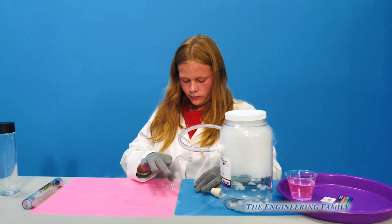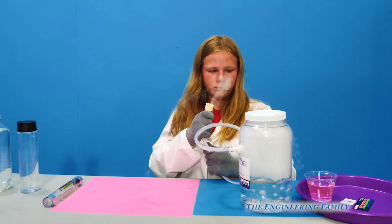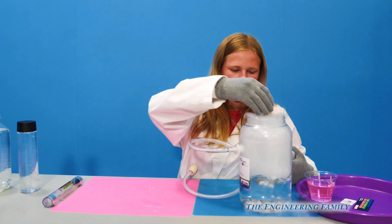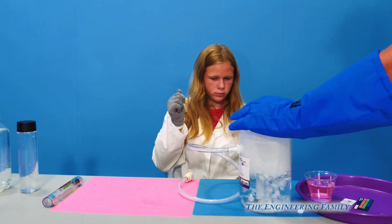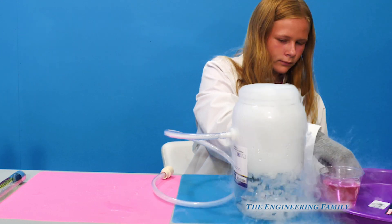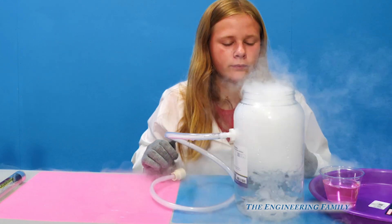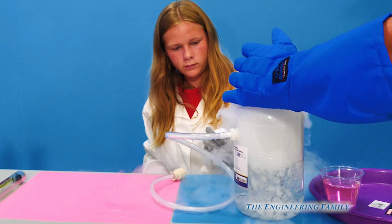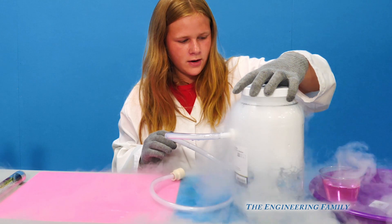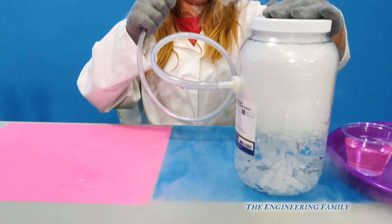Or if the water is warmer, it makes the dry ice melt quicker. So take the top off and I'm going to add some more. I dropped a lot — that's okay. It looks like a cauldron. Look at all of it coming out. Look at the bottom of it — it's going crazy. Let's see how big the bubbles will get.